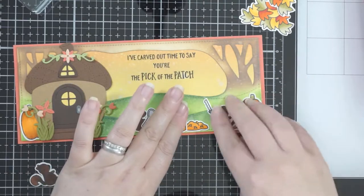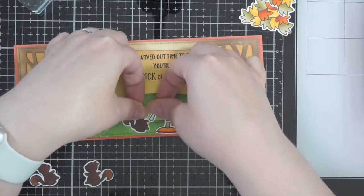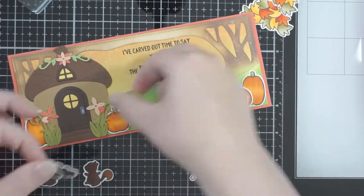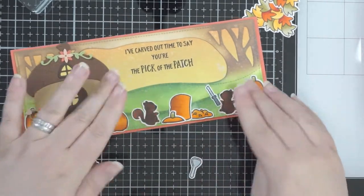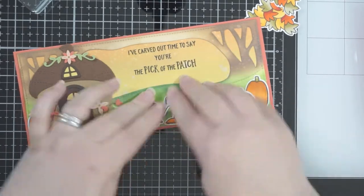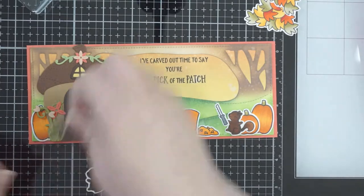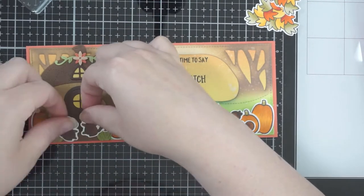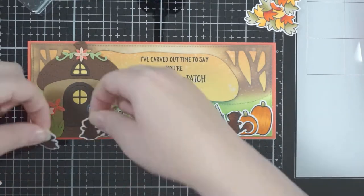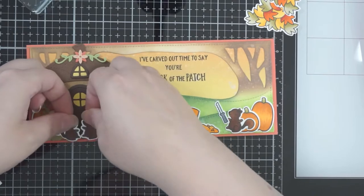The card base is Calypso Coral Stampin' Up cardstock, which I used because it coordinates with some of the flowers I'd cut out. A lot of the die cuts I have are from scrap cardstock, so I don't always know what company makes it because I've got a mixture going. Normally it will be Stampin' Up, Gina K, or Lawn Fawn — those are the three main companies I use. I've also got some Concord and 9th now. These tiny flowers are great when you've got little scraps.